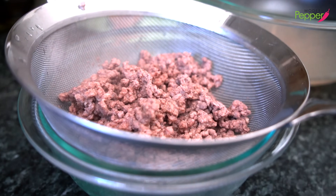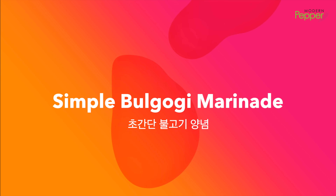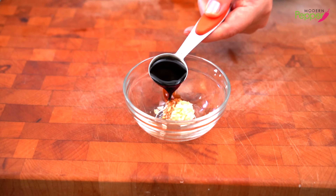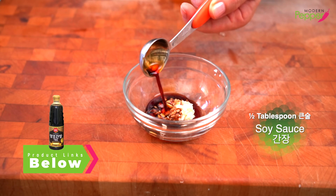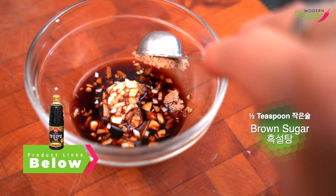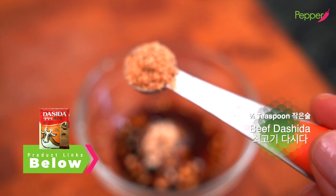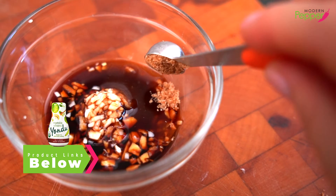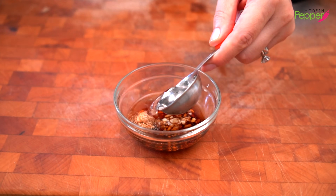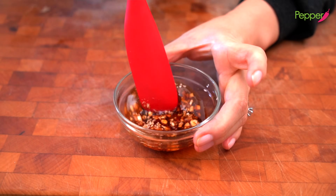Now let's get our simple bulgogi marinade ready. Here I have one teaspoon of minced garlic. Then we're going to add half a tablespoon of Korean soy sauce — all-purpose Korean soy sauce works. Add half a teaspoon of brown sugar and a quarter teaspoon of beef dashi-da, which is Korean beef bouillon powder. You could use yondoo for a plant-based flavor enhancer. Then add two tablespoons of water and some black pepper, and mix it all up.